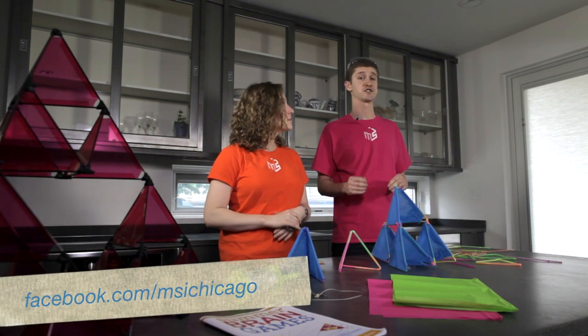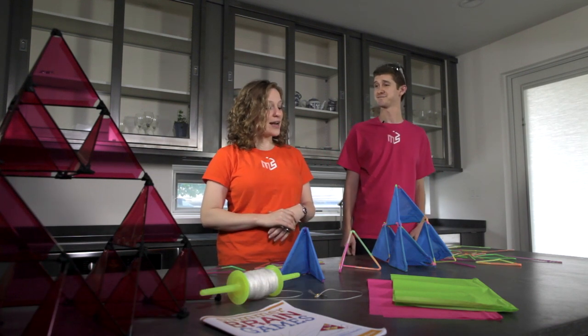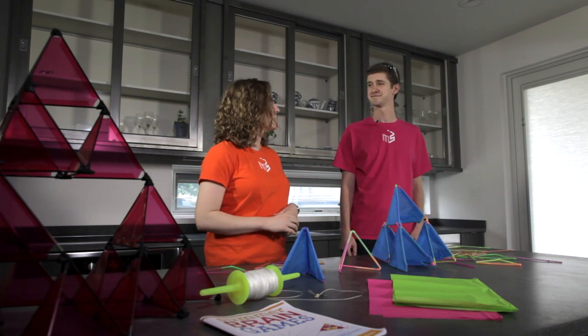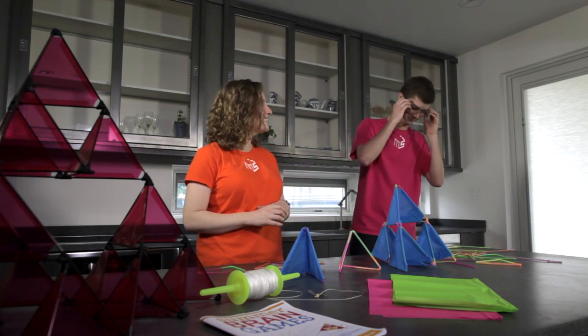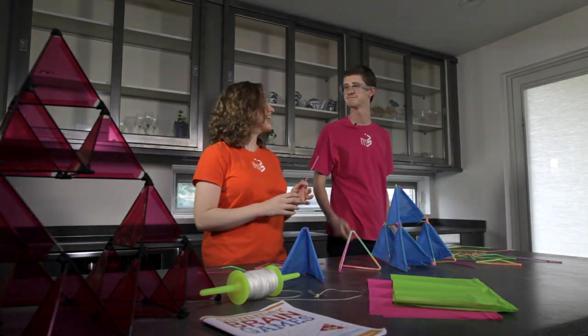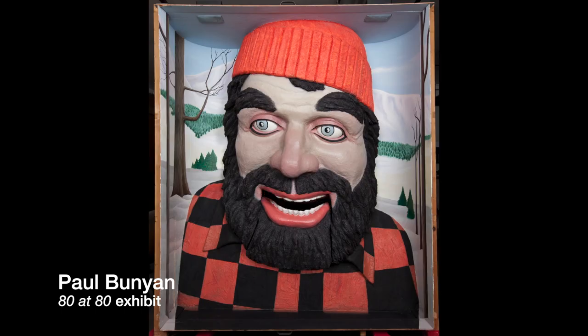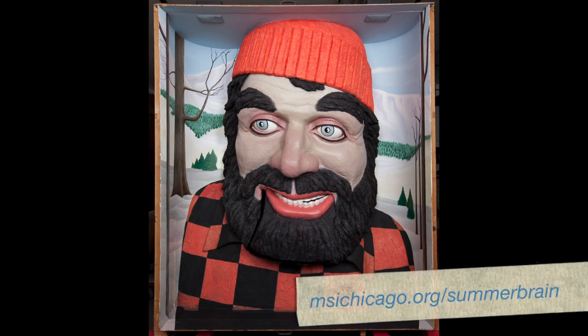Post photos of your kite creations on our Facebook page. So, do you want to take this out for a flight? I do, but first I'm a little thirsty — could I have another straw? There you go. Thanks. Share your results on our Facebook page and enter the summer brain games contest.